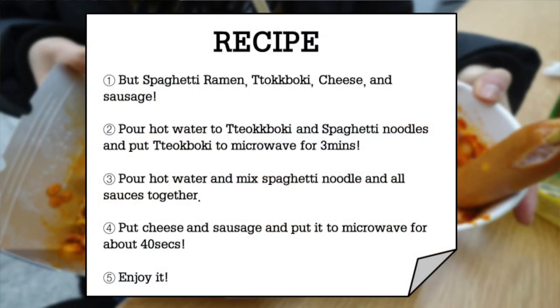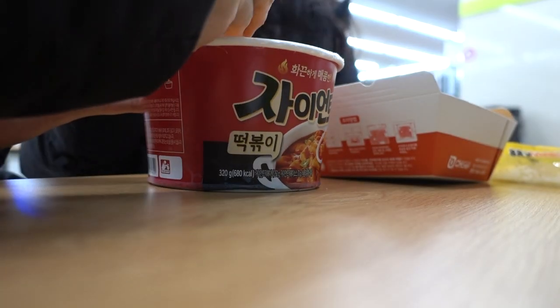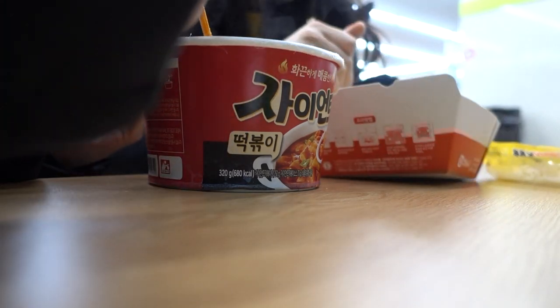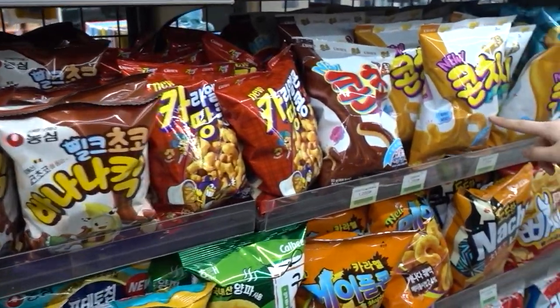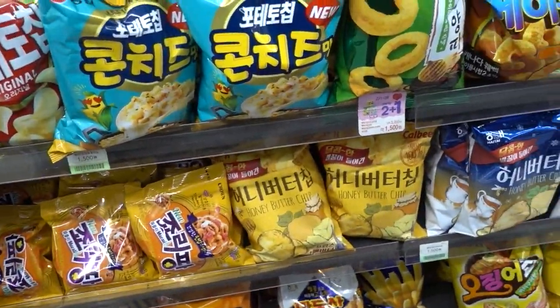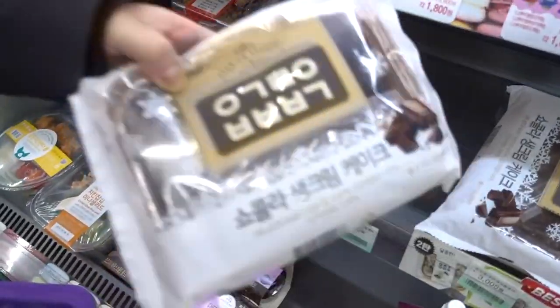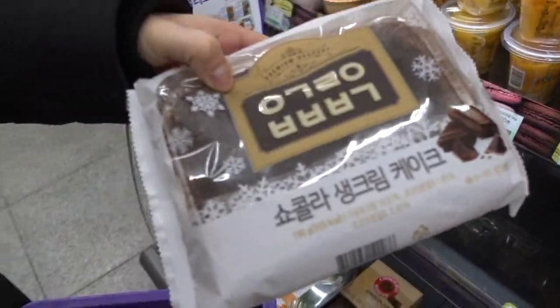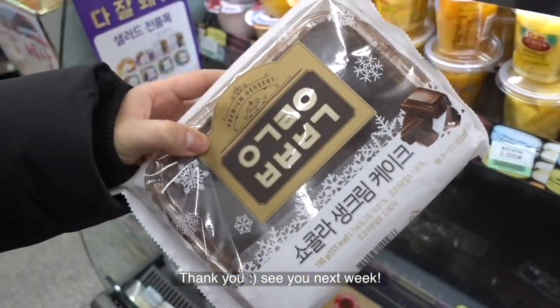I will share Mark's recipe on the next page, and you can find my delicious Mark's recipe and Korean fire noodle at the convenience store. Many Koreans love this recipe thanks to its very easy procedures. I'll also introduce you to other convenience store recipes next time. If the video was helpful or if you want to get more tips on traveling in Korea, please push the subscribe button underneath. Thank you, see you next week!